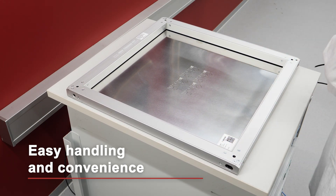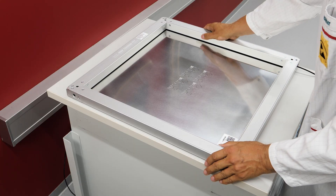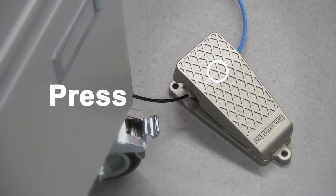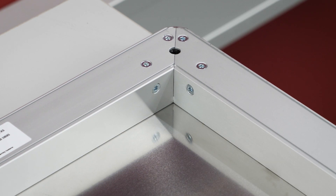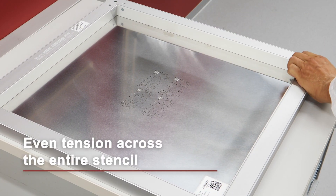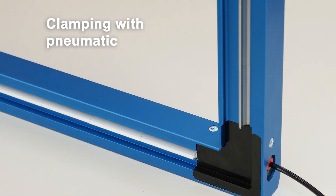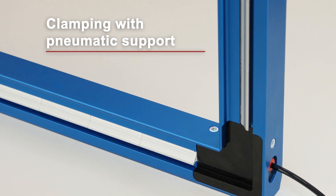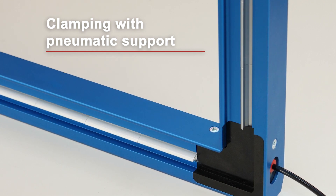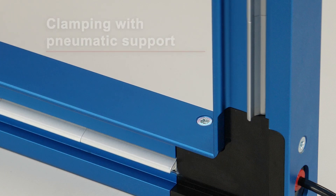Mounting and releasing your stencils involves only a few steps and takes just seconds. Vector Guard frames deliver perfectly even tension across the entire stencil — an important prerequisite for stable, high quality printing. Our unique mechanical clamping needs compressed air only for the very fast stencil change and delivers maximum reliability on all printer platforms.